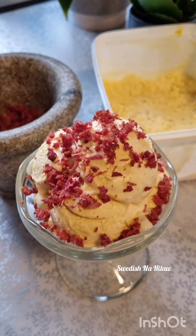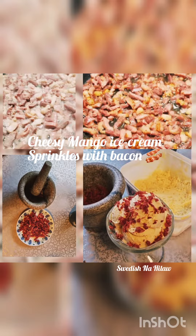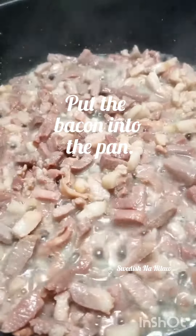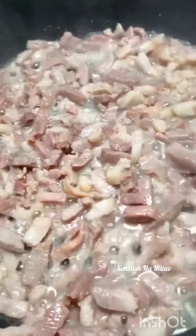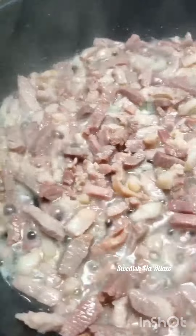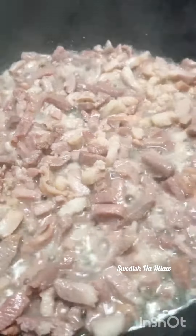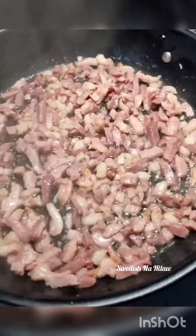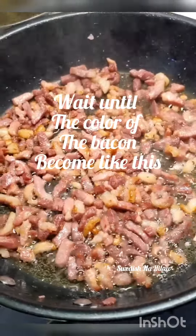Hi guys, have a good day, hope everyone is fine. Today I'm gonna show you how I did my cheesy mango ice cream with bacon sprinkle. First, you're gonna put the bacon into the pan — I didn't put any oil in this one — and just wait until the bacon becomes like this.